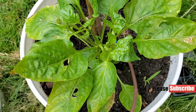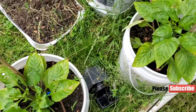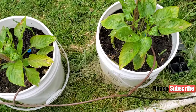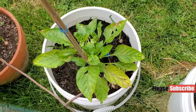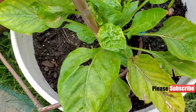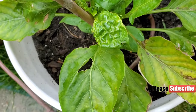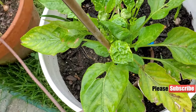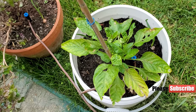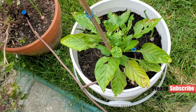I just added some Epsom salt this morning because it's going to rain, so I put down some Epsom salt and that should help with their growth — help them take more nutrition from the soil because it's magnesium sulfate. You can see the leaves are curling — maybe it was over-fertilized or really bad transplant shock. But in a week or two it should start to get better, and then we should have good fruit setting.